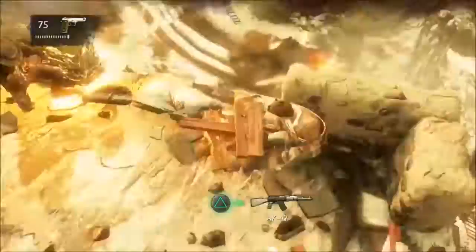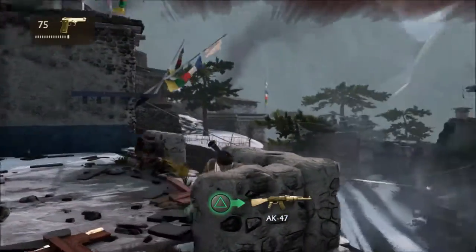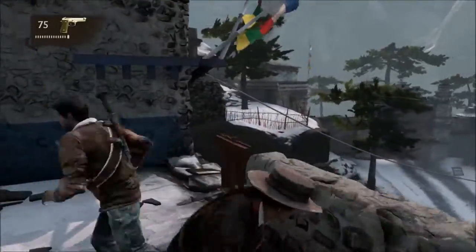They have snipers too, and I picked up the wrong gun. I'm starting to hate the F-ing fall a little bit more in this game. Whoa, okay, I think I have an idea — let's do this.